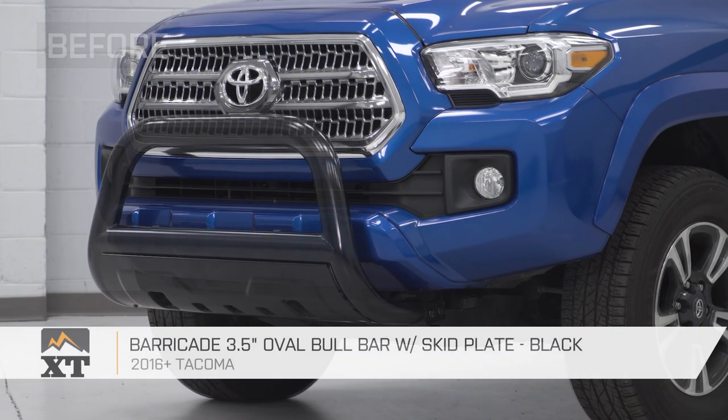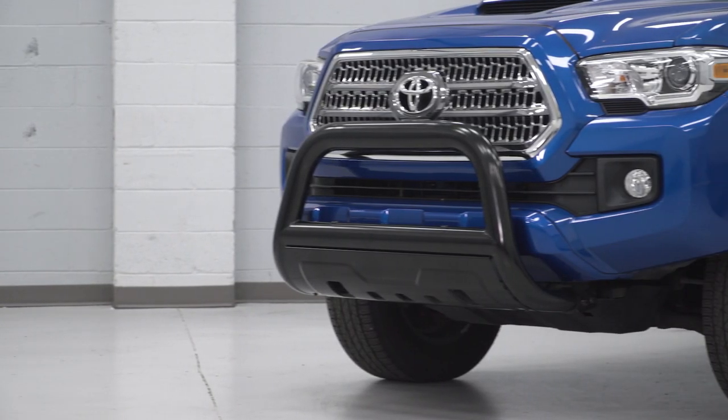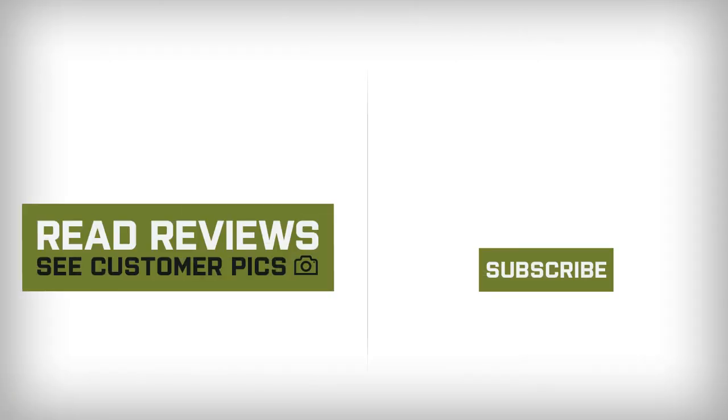That is going to do it for the review and install of our bull bar. Remember, for all things Tacoma, keep it at extremeterrain.com. We'll see you next time. Bye-bye.